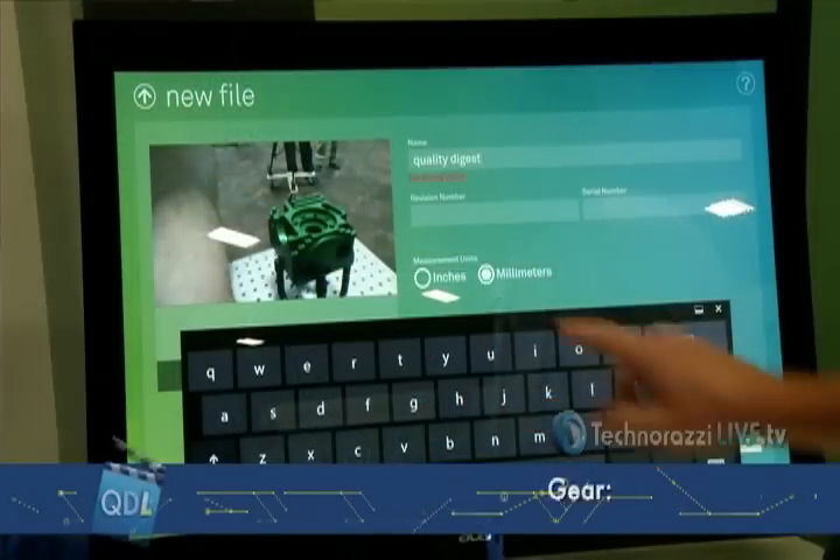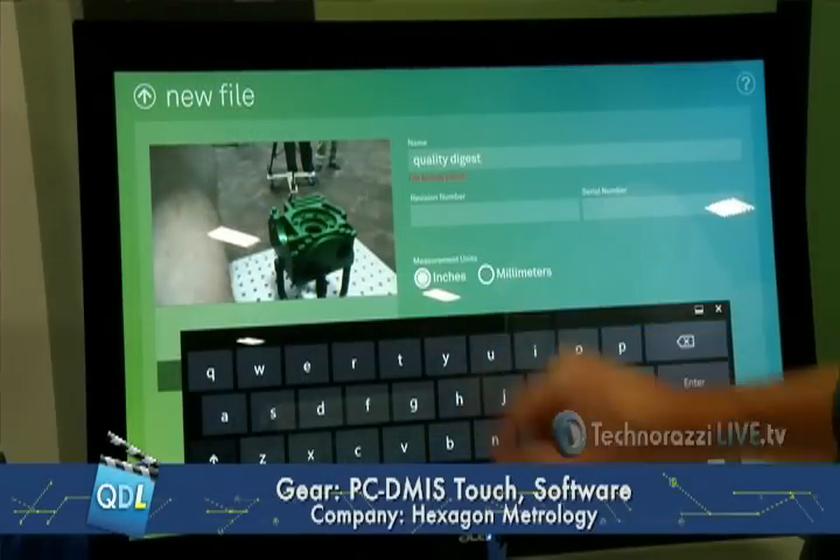So really, this is basically an easier way to program and run programs on some of your equipment, is that right? That's absolutely correct. Right now we're doing it for the arms only, but we anticipate down the road it'll be the interface of choice for all of our metrology equipment. Just as we see PC DMIS as being a common software, this will be the common interface for PC DMIS, with all the power of computation and processing that goes along with PC DMIS running in the background.